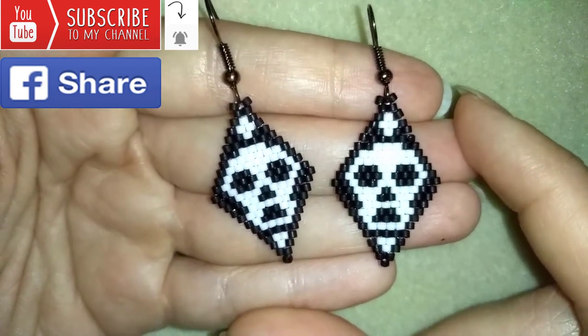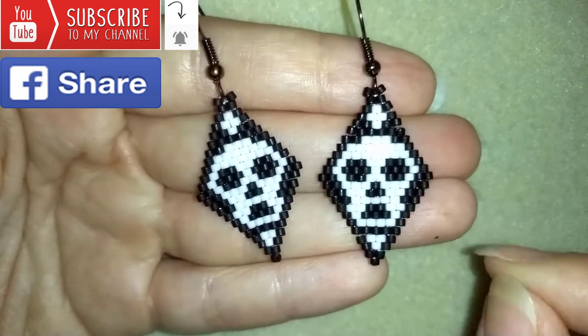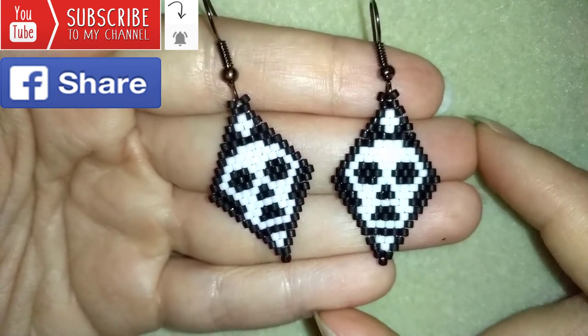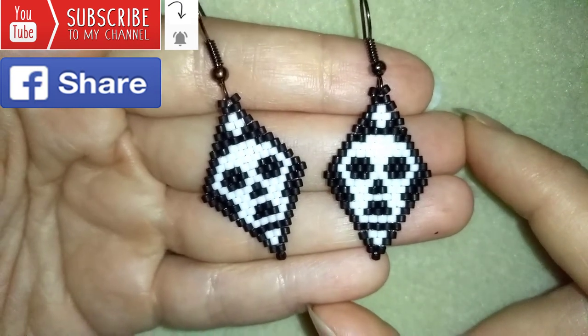I will be so happy to see your creations. Down in the description you will find a full list of materials, links to Amazon where you could buy supplies, link to my store, and a link for PayPal donations to develop this channel. Thank you so much for watching.